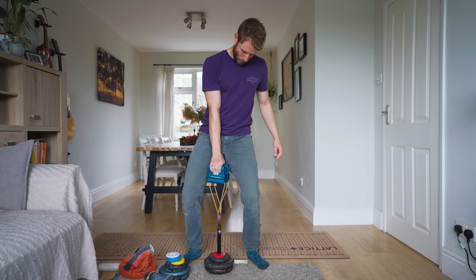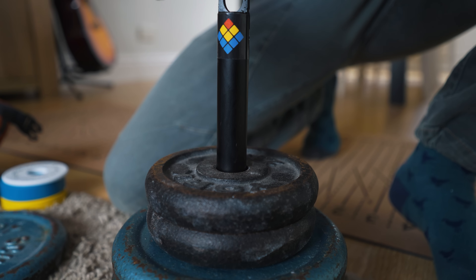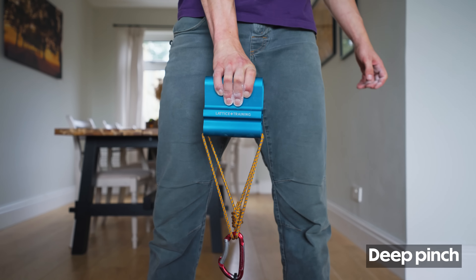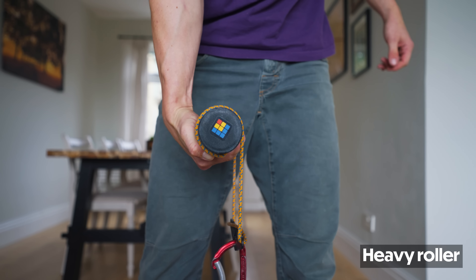For this training session I'm simply going to be using 10-second pickups — this is a yielding isometric where I pick the weight up off the floor, really similar to a max hang protocol you might do on a hangboard. I'm going to be training multiple different grip types: starting with a half four crimp, and also working on a deep and shallow pinch, as well as using the heavy roller to work on sloper strength with that cocked wrist position.